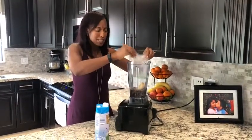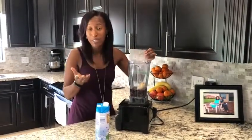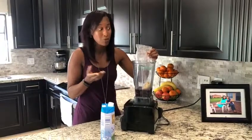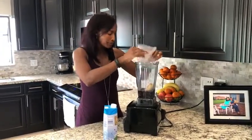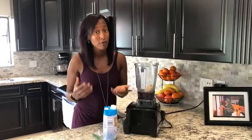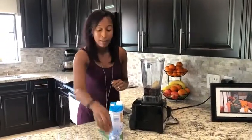In my smoothie pack I have a frozen banana — I don't like bananas but when they're frozen I love them in my smoothies, it makes it really smooth. I also have frozen blueberries, hemp seeds, and chia seeds, which are a great source of omegas.